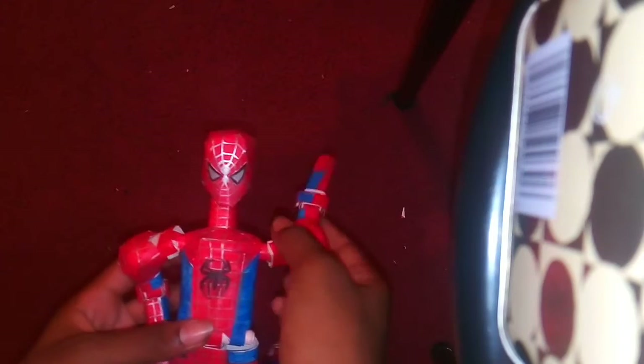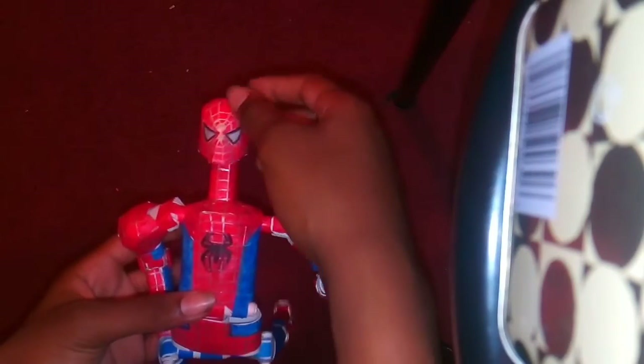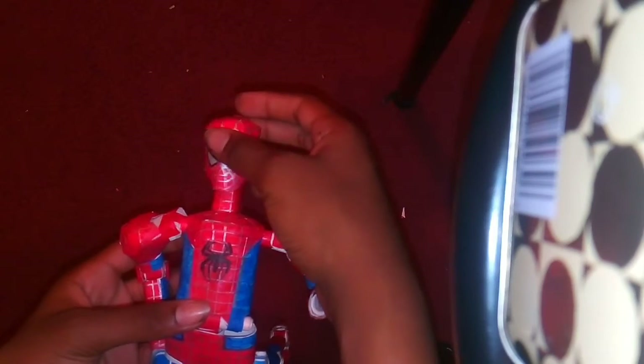So this is the Spider-Man I've made out of paper. It's 11 inches. It rotates, it moves, it bends his arm, his head goes up and it turns, his head turns, then his body can do that.